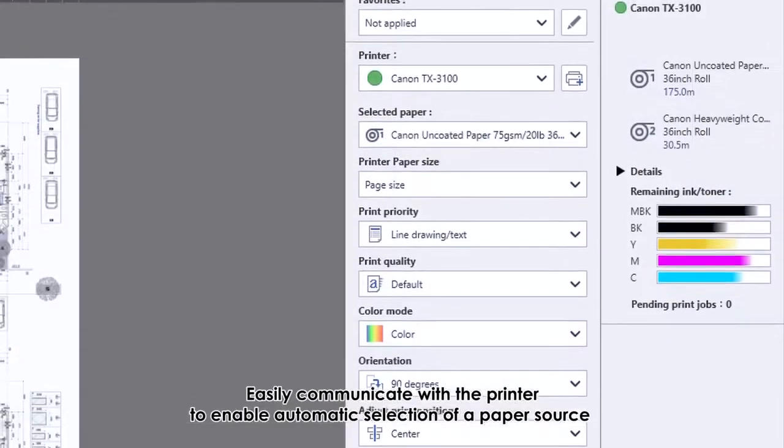Print drawings on plain paper: matte black ink used on plain paper helps to decrease bleeding and produce crisp lines and sharp text for drawings. From vivid posters to high precision drawings, a wide variety of printing needs are supported.